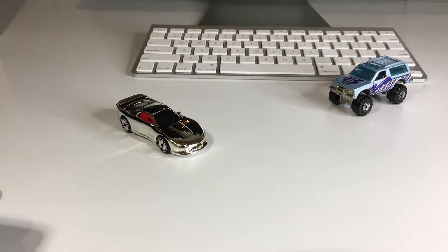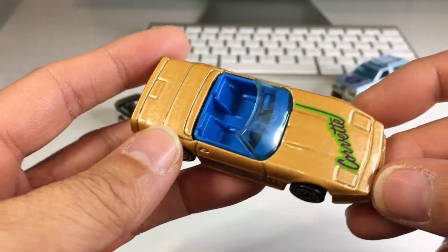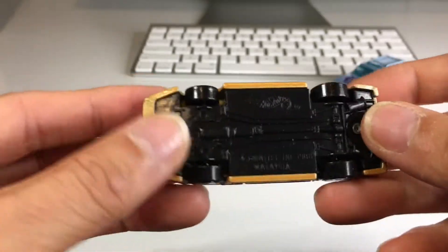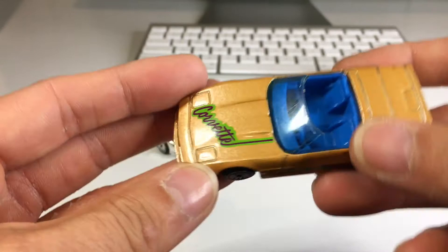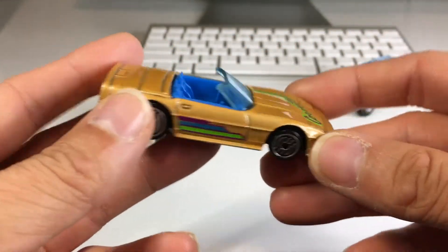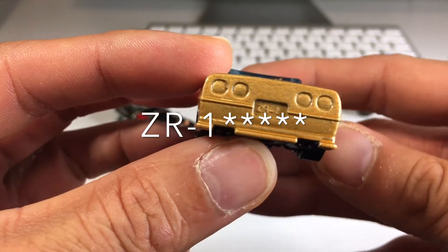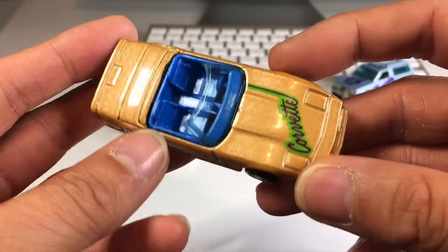Next one up, we got us an old Vette. And by the way, this was called the Chevrolet 5-pack, if I forgot to mention that. This has no information on the base either, so I'm going to guess this is a C4 Corvette — correct me if I'm wrong, let me know with a comment down below. I actually like this casting. Old-school Corvette. It says ZA1 on the license plate and it's got blue interior.